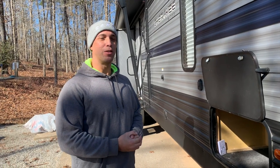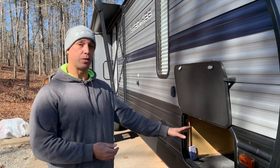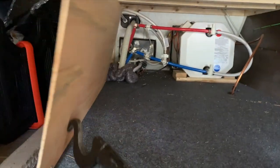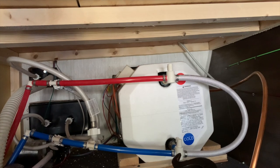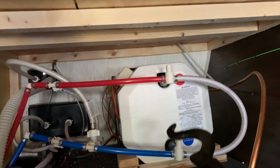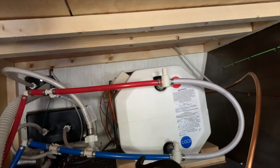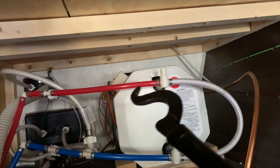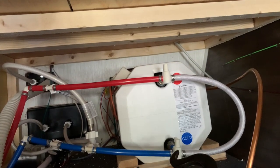Before we start blowing the lines, we need to bypass our water heater. In our rig, the back of our water heater is right here in the basement storage. We need to turn the bottom knob for cold water going in, and then turn the top knob for hot water coming out. What this does is bypass your water heater so that the air will bypass the water heater, go around this bypass loop, and continue on. This also works if you're using antifreeze — you do not want to put antifreeze in your water heater, so always make sure it is bypassed.